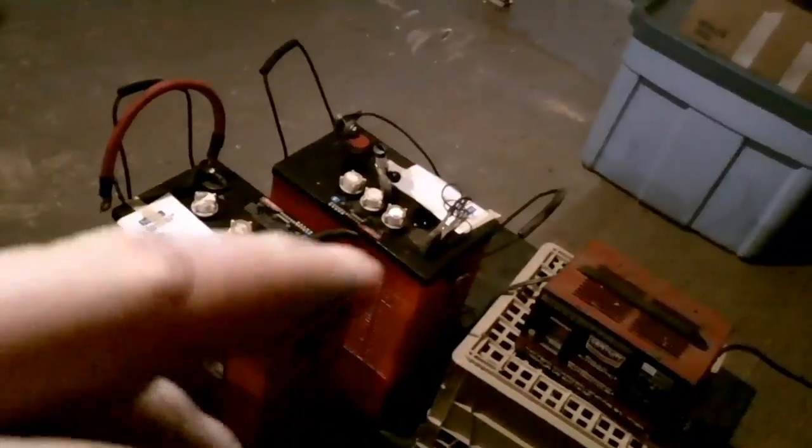Just thought I'd do a quick update video — tell you a bit about the desulfation at the start of the process. It's going to be quite an adventure. These batteries are hefty too — 117 pounds each — which doesn't make them easy to move. I got them on a rubber mat so they're not directly on concrete. Anyway, till next time — peace.